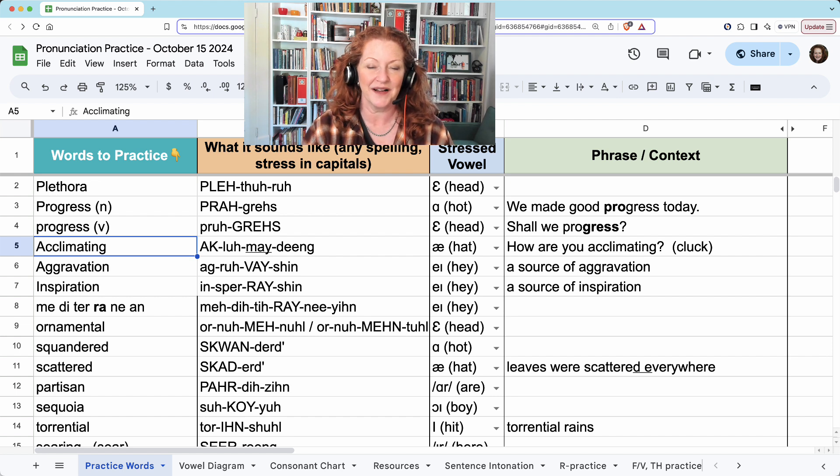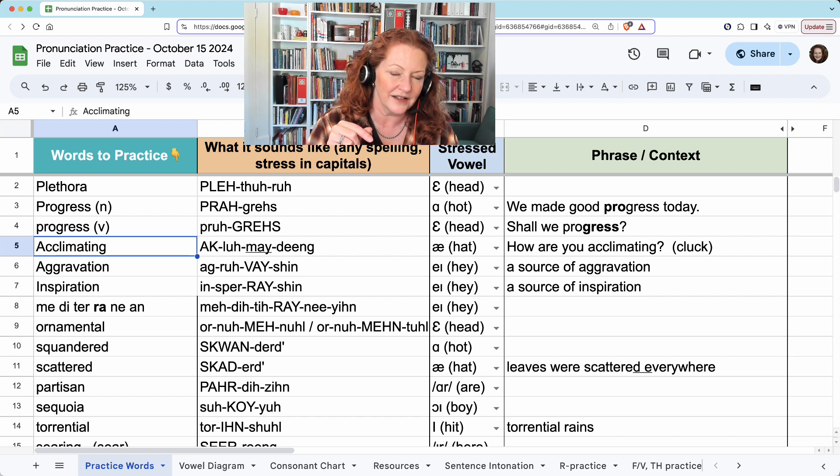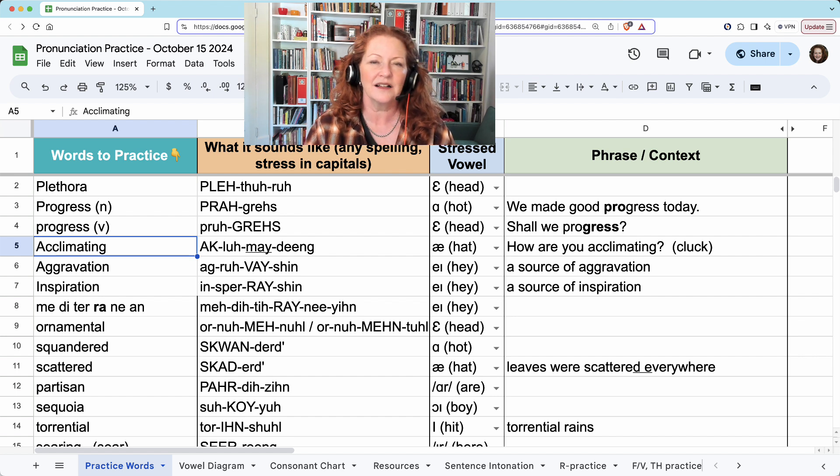'Cluck' is there to practice the C-L, really the K-L combination. When I say 'acc,' it's kind of the first part of 'cluck,' like a chicken. The back of your tongue is making a K and the front of your tongue is making an L, touching behind the top teeth at the same time. So it's really 'cl, cl.' Hold your tongue in the L position so that the L noise can be heard. Acc, cl, acclimating.